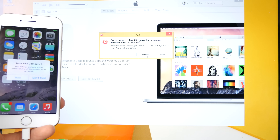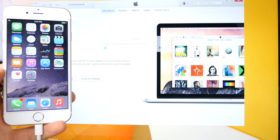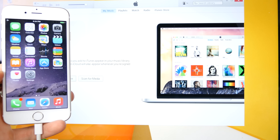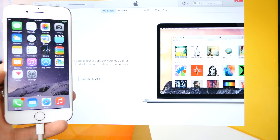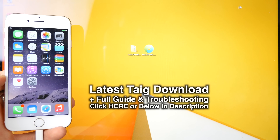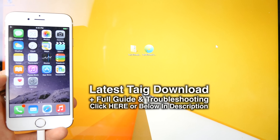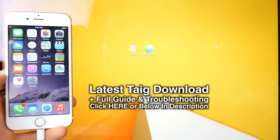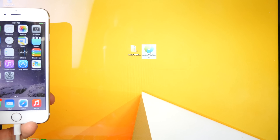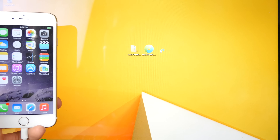First things first, make sure your computer is trusting the iPhone - go ahead and trust on both. You want iTunes to go ahead and allow trust. iTunes does not need to be downgraded with this version of Taiji, but if you guys are having problems getting stuck, I would recommend going ahead and uninstalling iTunes and installing the 12.0.1 version linked down below. You guys will need two files - all the download links can be found in the description, including iTunes 32 and 64-bit. Download the latest version of Taiji, extract it to your desktop, right-click on it, and select run as administrator. Note this is still limited to Windows at the moment.